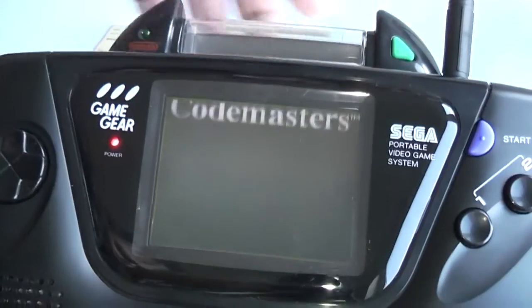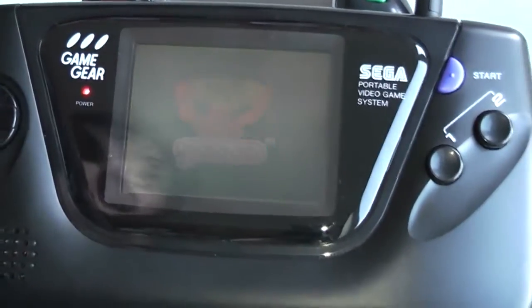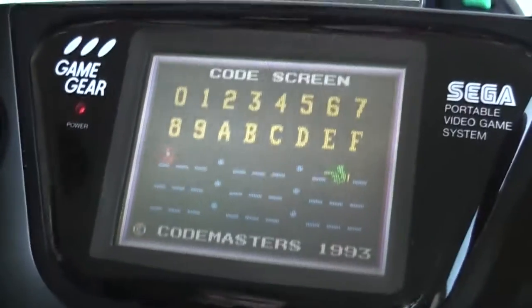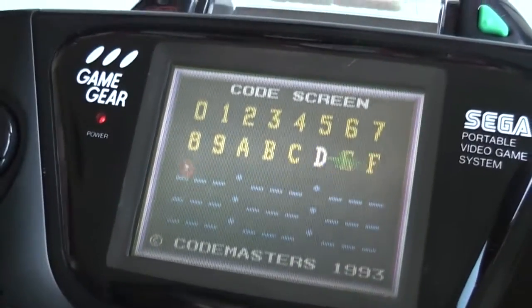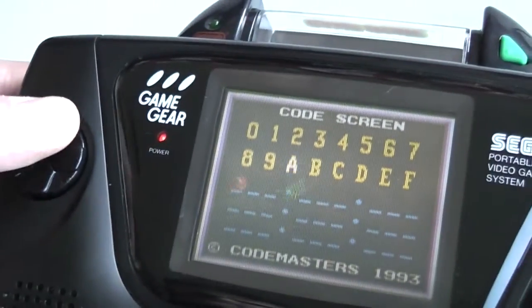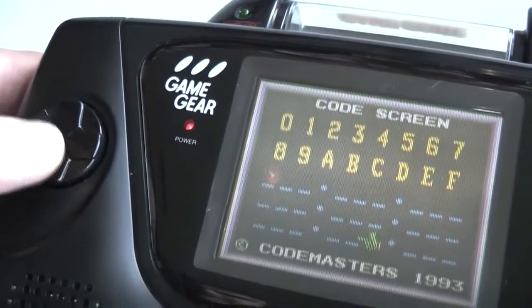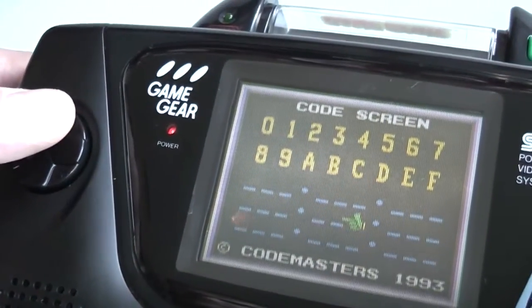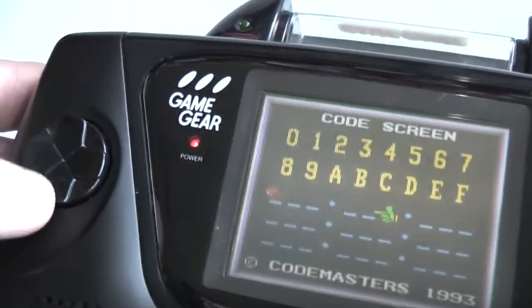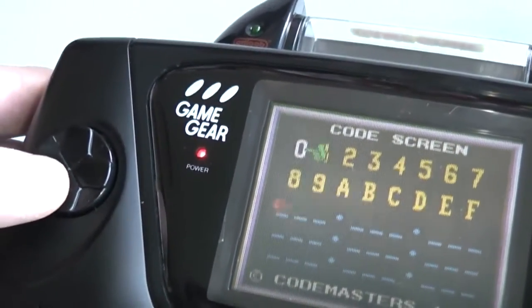You get a little screen that says 'Game Genie' and then you're into the main code screen. On the main code screen you have a little green hand with a pointing finger that you can move about using the D-pad - that's how you select what you want. You can highlight any part of the menu, and these are where you actually insert the codes. You enter the first code on the first line and go ahead and enter the code you need.